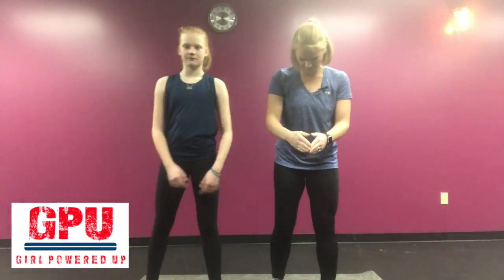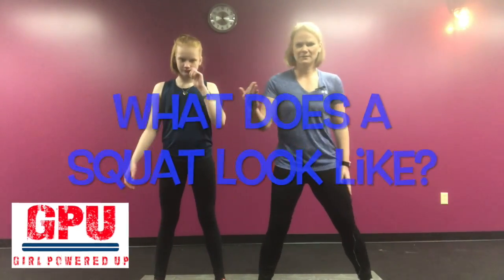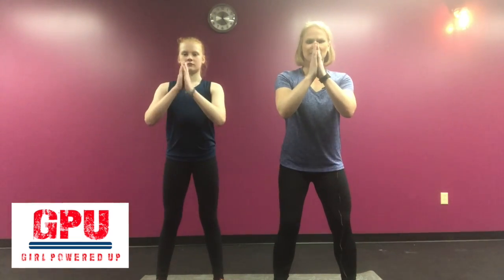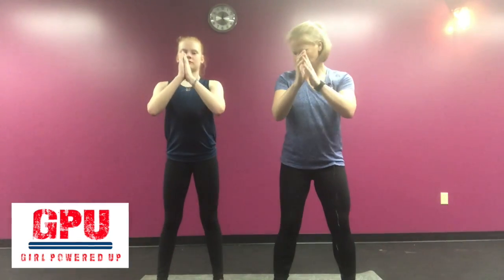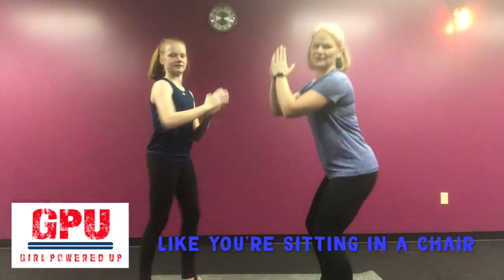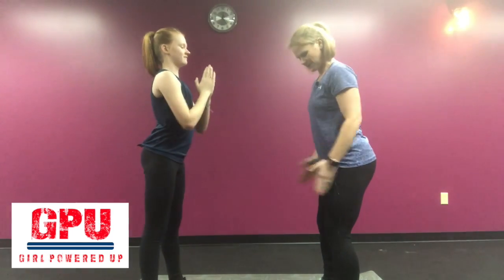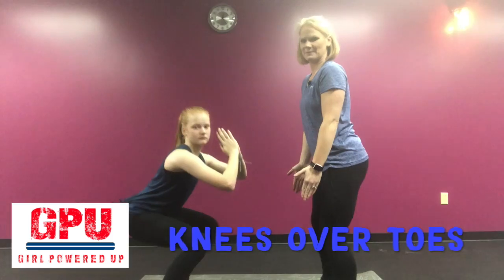First thing you want to do is get those feet hip distance apart, maybe a little bit wider. The wider you go the easier it is. Bring it in a little bit just like that, and what you want to do is sit down during your squat. Just sit. This is what a squat looks like — this is all it is. Side view: you're sitting back in a chair, just sit back. Make sure those knees are tracking right over your toes and coming right back up.